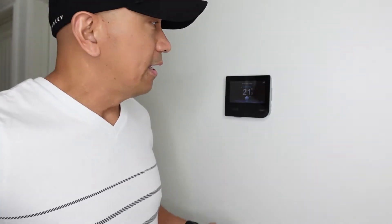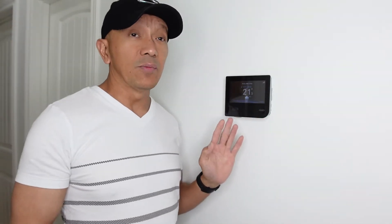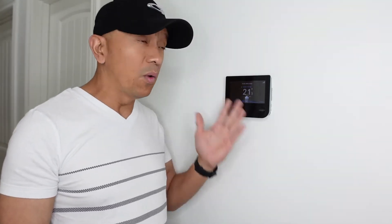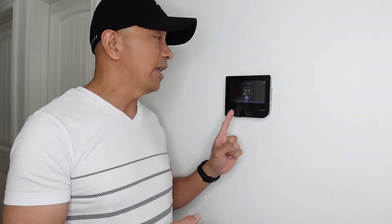Unfortunately, when I upgraded to a new furnace more than five years ago, the Nest thermostat stopped working on my MyInfinity furnace. This is the MyInfinity Touch, and due to proprietary reasons I couldn't use the Nest anymore, so I sold it.